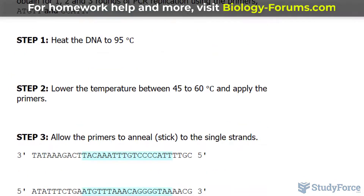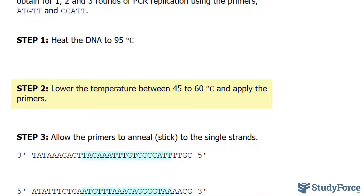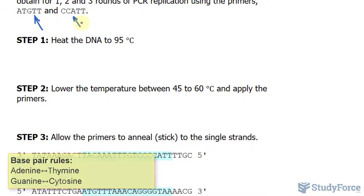In step number two, to stabilize the DNA, you will lower the temperature to between 45 and 60 degrees Celsius and apply the primers discussed earlier. These primers will stick to the single strands, and specifically, the base pair rules apply here.